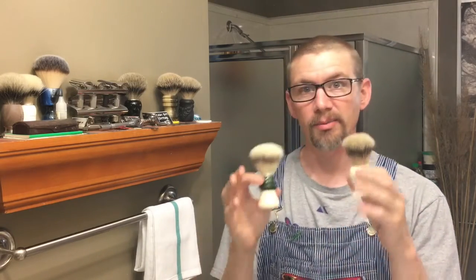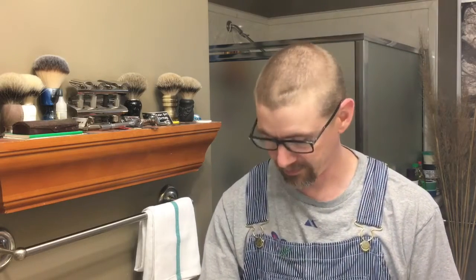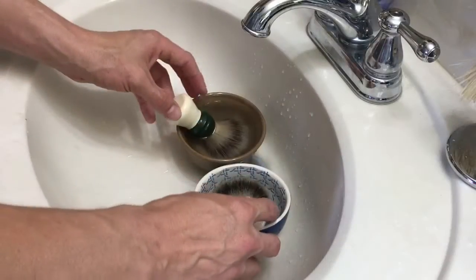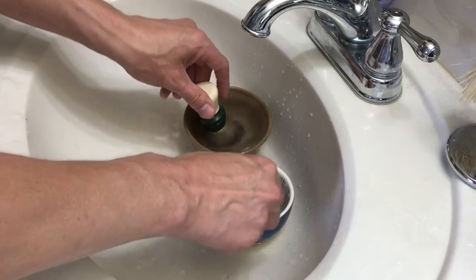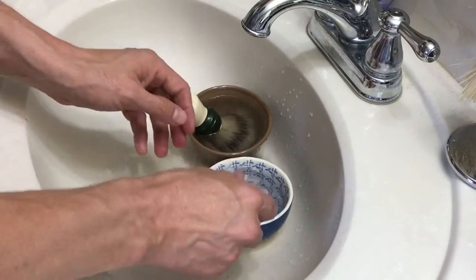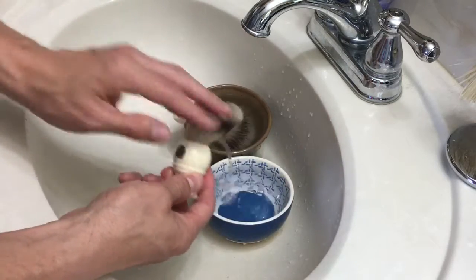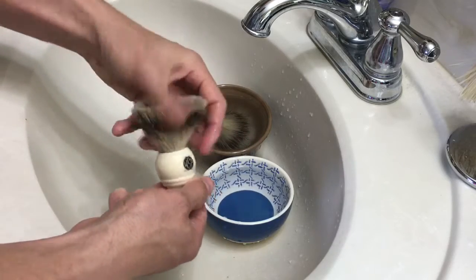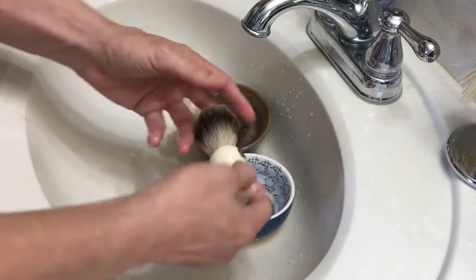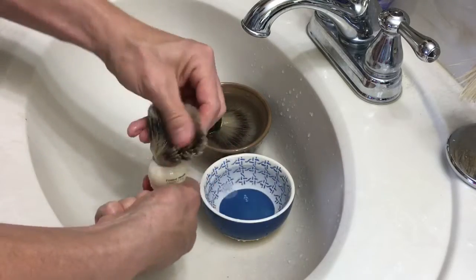So I'm just going to stick both of these in the bowl and readjust my camera so you're looking down at it. All I'm doing is sticking them in the vinegar-water solution and letting them soak. Both of these have been sitting in here for a couple of minutes. I've been agitating them, moving them around, and now I'm taking one out and working the vinegar all the way deep down into the knot.